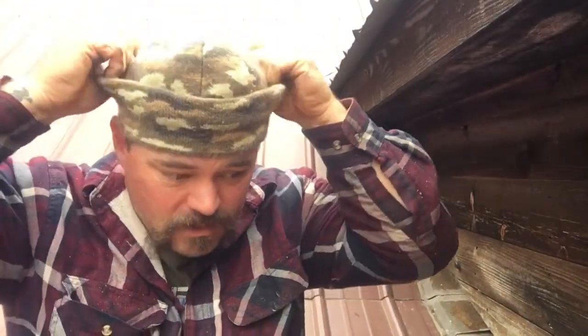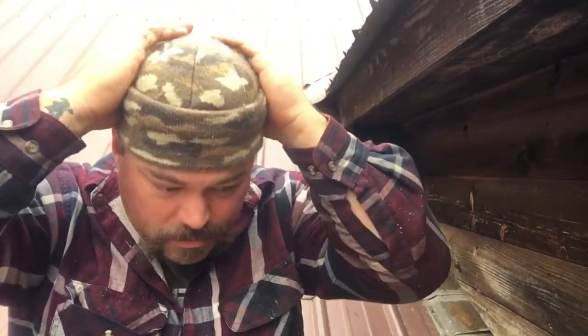The game plan this morning was to take a day of vacation, come up here on top of the roof and knock out the rest of this dormer project real quick. It's supposed to rain Wednesday and Thursday pretty good, so the game plan was to take the day off, come up here, finish this stuff up, and then hopefully it won't leak tomorrow.